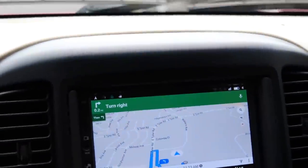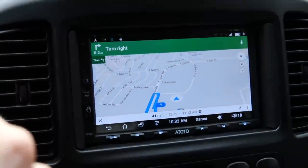Without any further ado, Audrey, let's go to the junkyard to pick up some parts. Just using Audrey's brand new radio with maps installed.